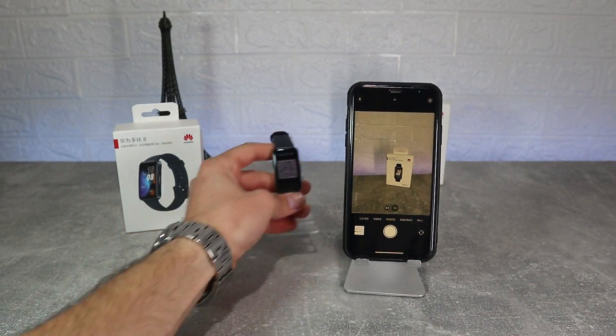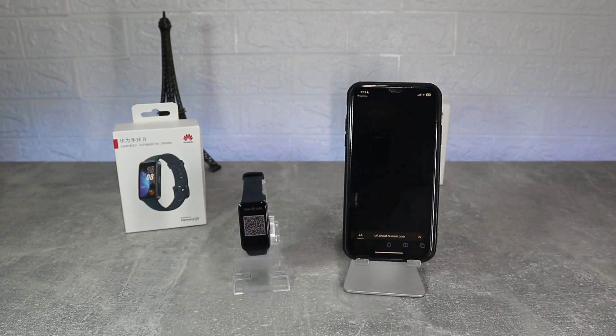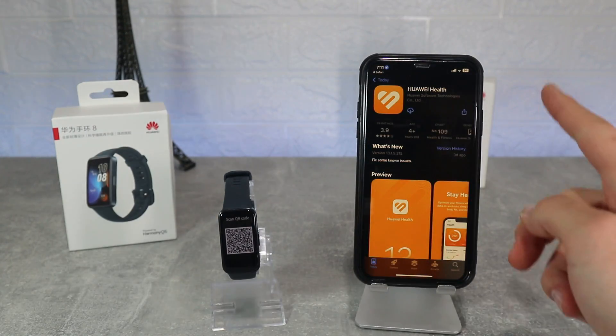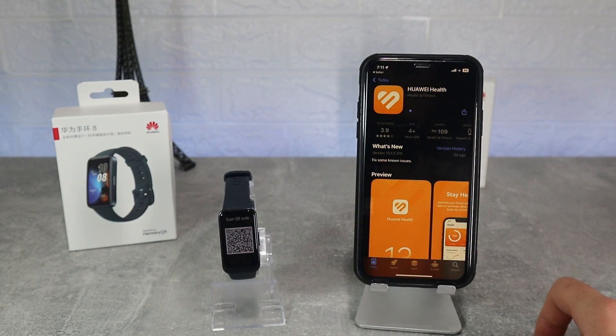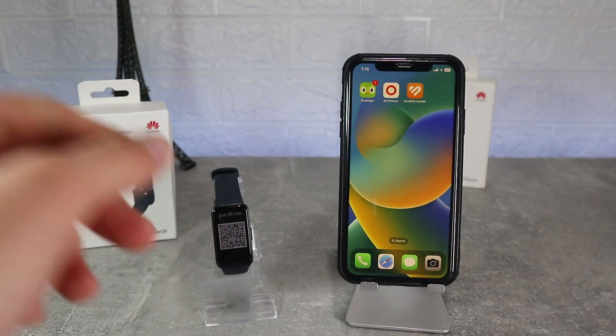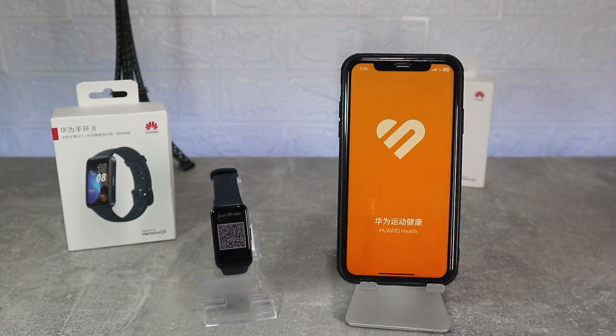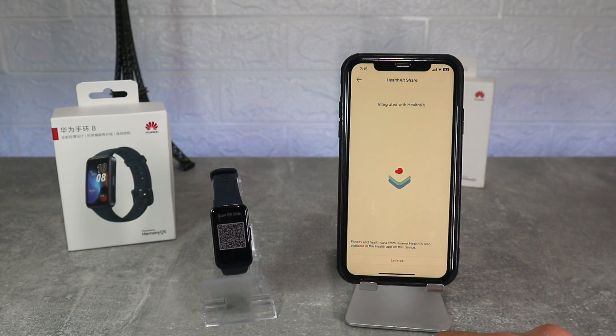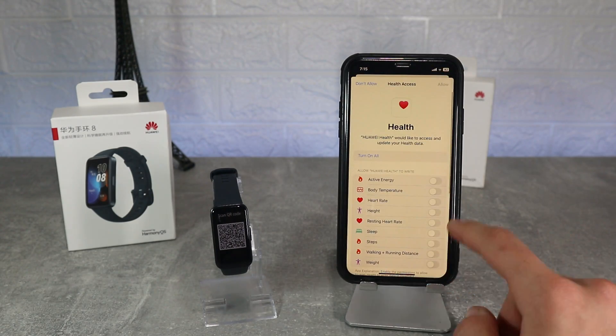To connect the Band 8 we need to scan the QR code that will show us what app we will use. For this band we will use Huawei Health, which we will download from the app store. After the app is downloaded we will accept all terms and conditions and the app is ready to use. There are 4 pages and we need to go to the third one where we can connect our band.